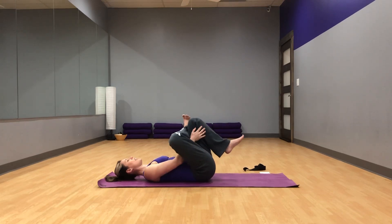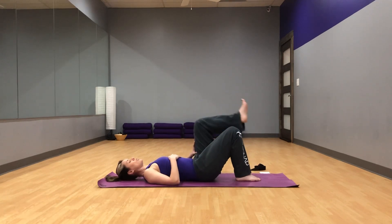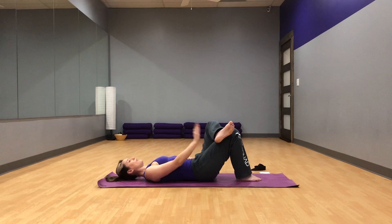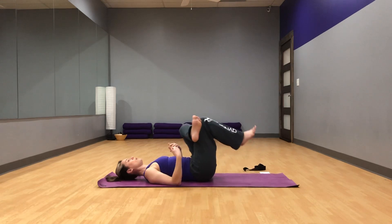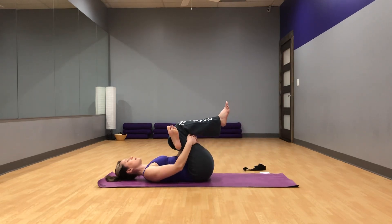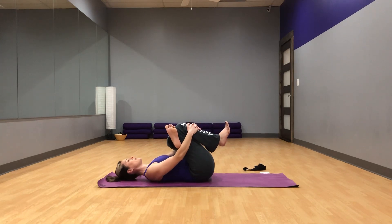Go ahead and switch sides. Do the same stretch that you did on the first side — flexing that left foot, pulling the pinky toe away from you. You can either stay here pressing the knee away, or bring the legs into your chest, clasping behind the right thigh or in front of the right shin. Getting that nice stretch in your left hip and left glutes. This is one of my favorite stretches — I probably do it most often. Feels really good after a long flight too. Make sure that you're relaxing any tension in the neck. And release.